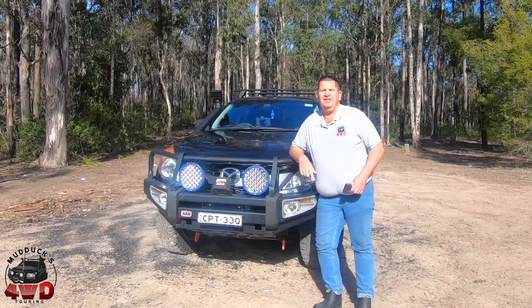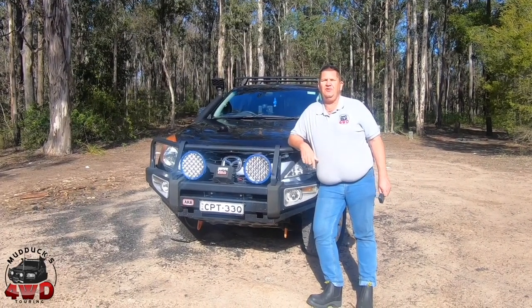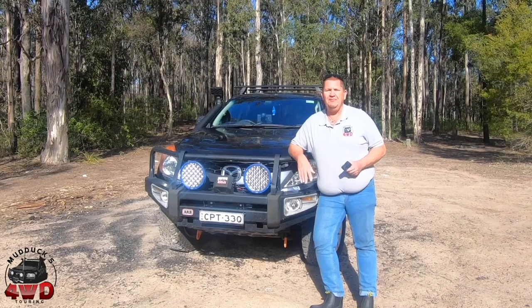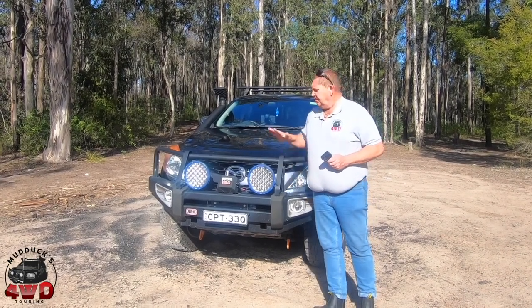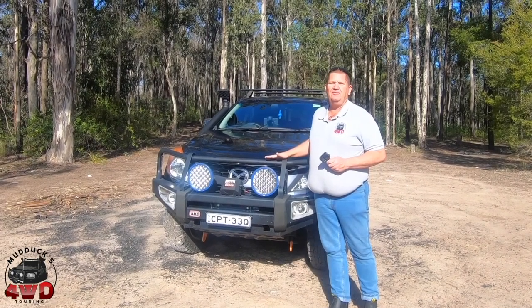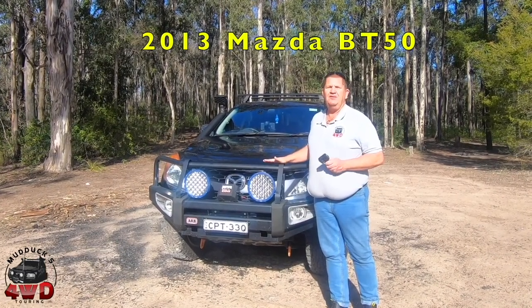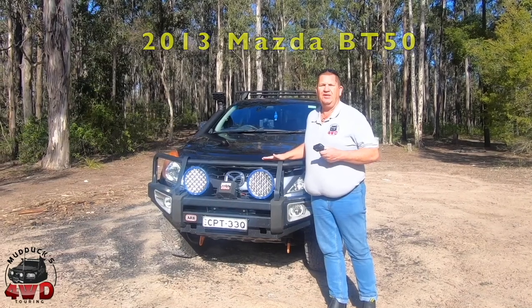Look at this thing. G'day everybody, Steve from Mudducks 4WD Touring with another episode of Toys. We haven't seen these for a while because nobody likes me enough to give me their trucks. If you've got a truck you'd like me to video, get in touch with me. This, as far as I know, is a 2013 BT50, but why am I telling you about it? We'll get the owner in.